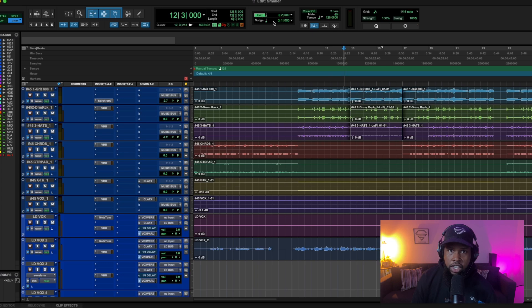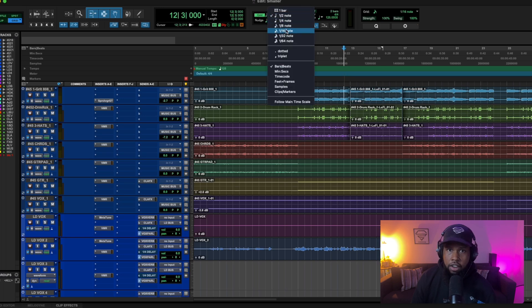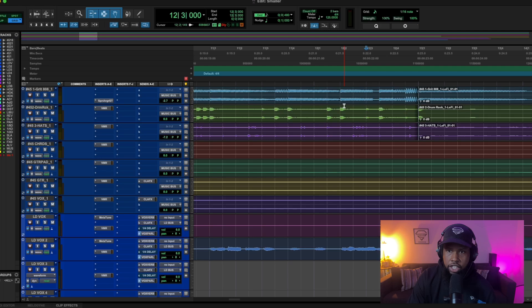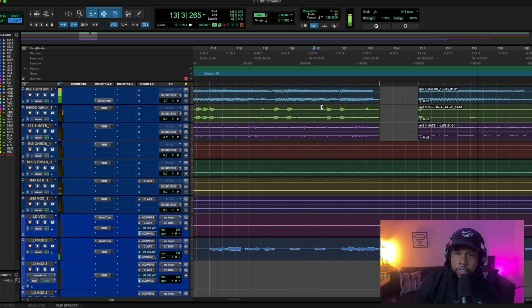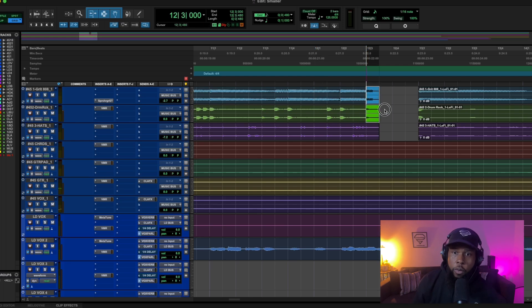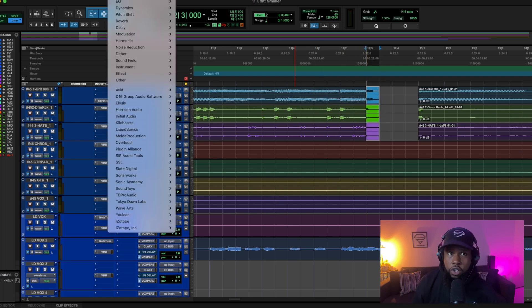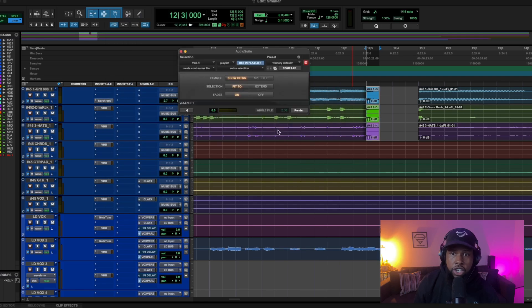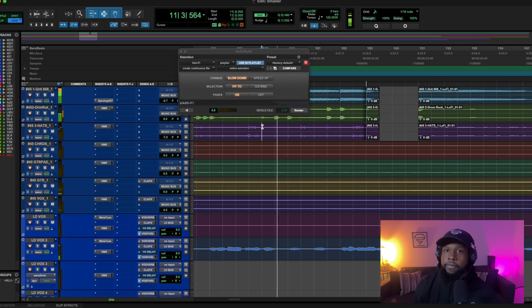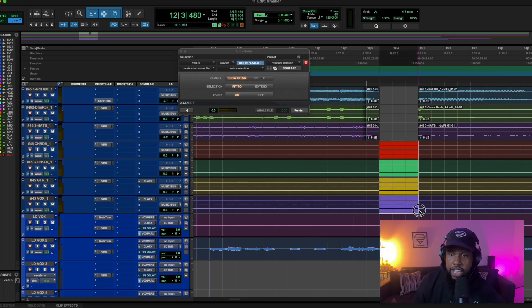Here's a quick bonus tip. If you're about to filter out the beat going into a drop, I'll show you a way to make it a little smoother. Before going into the filtered section, I like to add a drop effect. I grab the very end of those audio files, go up to Audio Suite, choose Varispeed under Pitch Shift, and it's already set to slow down. Hit Render — and what it does is give you a tape stop effect.